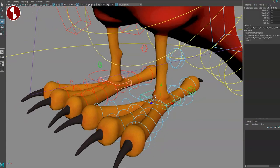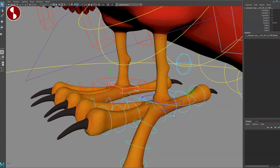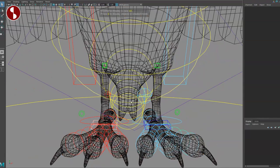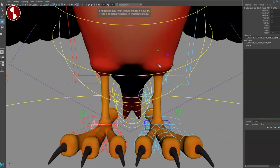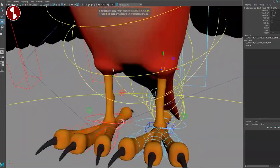Going down here, you have this control that moves it — nothing else in the channel. You can select all of these and bend the toes like that, and of course the other ones as well. That is on both sides because it's feet, so it will be doubled. These controls are slightly hidden — I'd probably move them around or make them bigger.